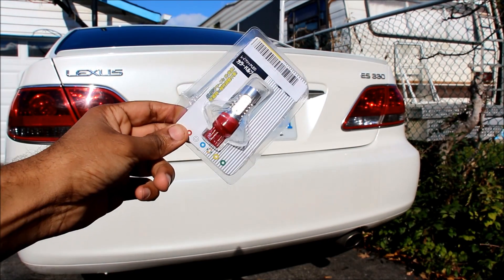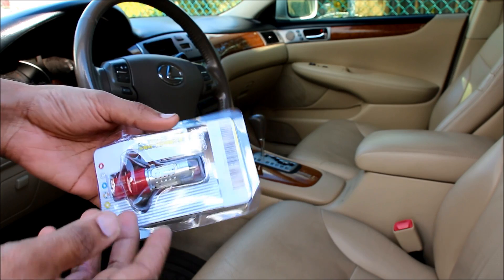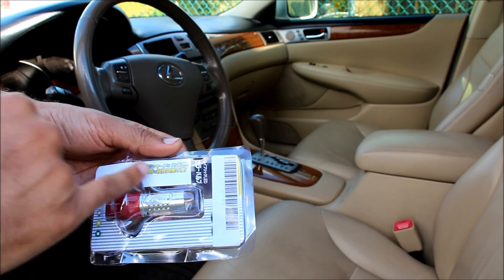Today we're going to be reviewing and installing these LED taillight bulbs from MyLED.com. Here's what the packaging looks like. It does ship from China, so it's not a retail package — everything is in Chinese.